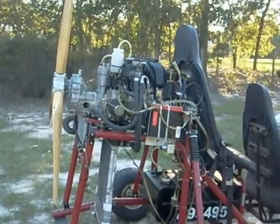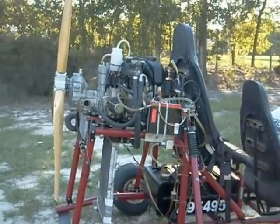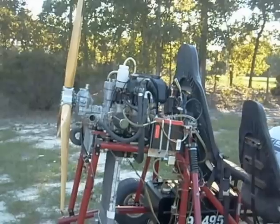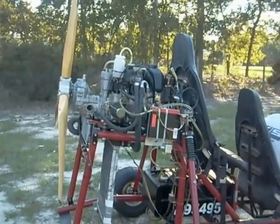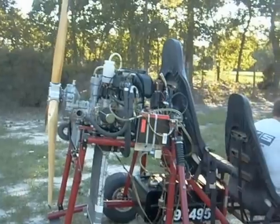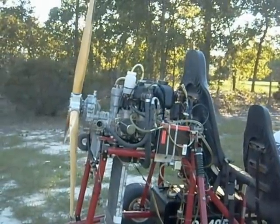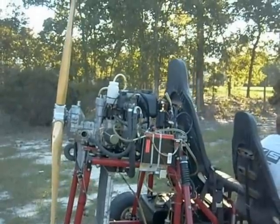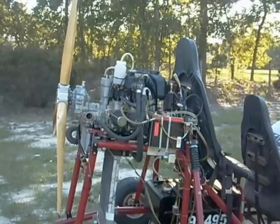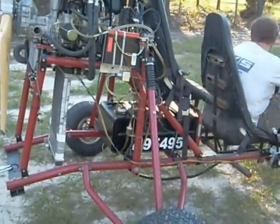This has the 2.62 type-C gearbox, and we're just running a short prop on here — nothing particular. The engine is 65 horsepower at 6,500 RPM. The remarkable thing is the whole package weighs about 125 pounds — that's with the gearbox, exhaust system, carburetors, electric start, oil injection, radiator, and coolant. 125 pounds is pretty light for 65 horsepower.